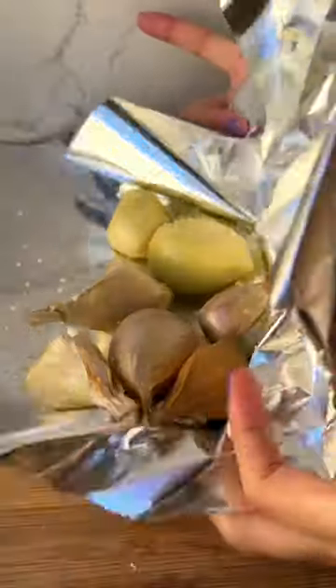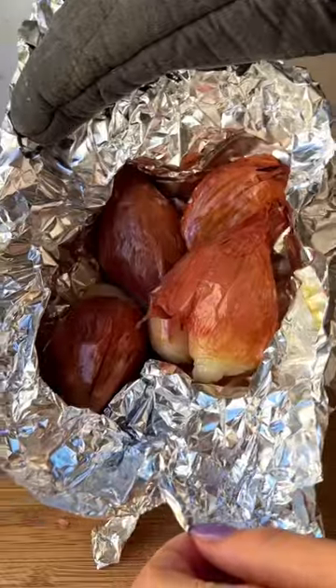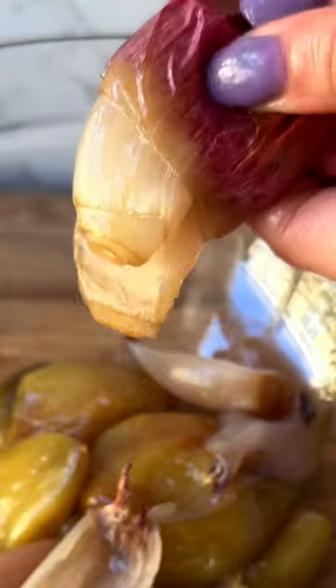Garlic and shallots — the garlic is huge. Drizzling the garlic with olive oil and salt and then roasting until tender, then doing the same thing with the shallots. Now we combine the super squishy roasted garlic and shallots in a bowl.